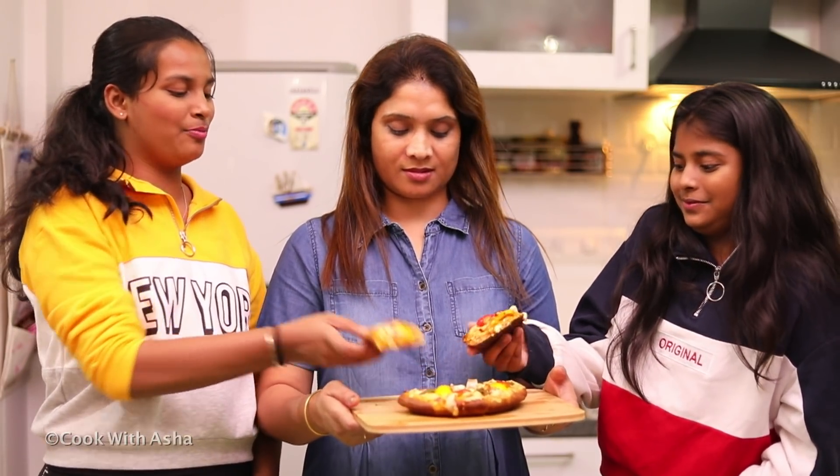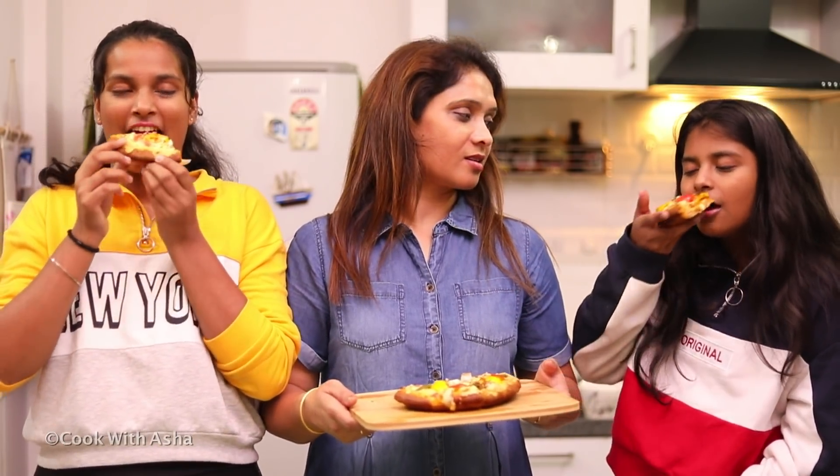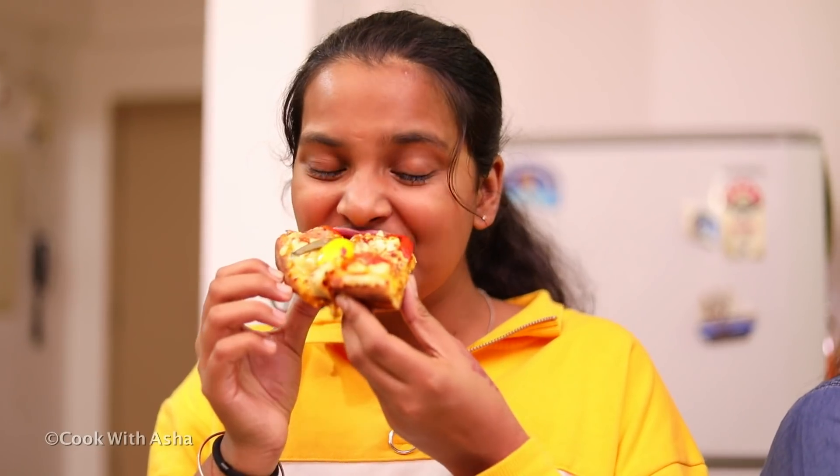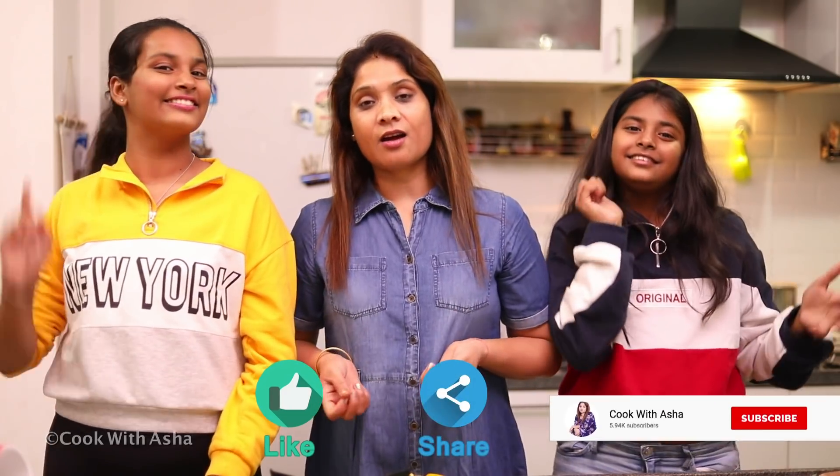Wow! It's very good. We taste it - it's very good. Guys, this pizza is very yummy and tasty. It tastes like pizza from inside. Please tell your mom to make this pizza - it's really great. If you like our recipe, please like it, share it, subscribe, don't forget to subscribe and follow us on Instagram.